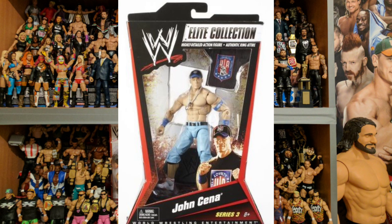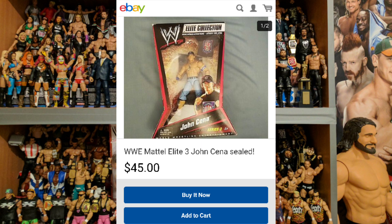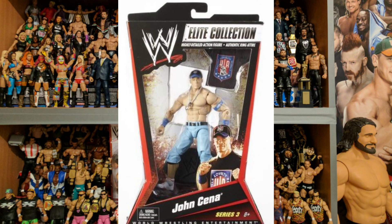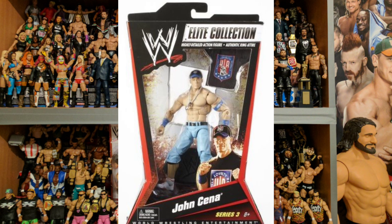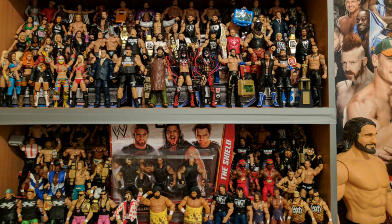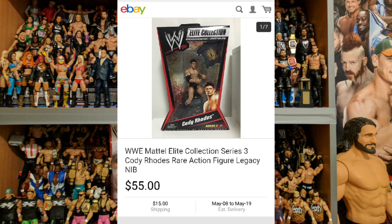Next up we get John Cena — boxed you can get this for $45. This is a great John Cena figure. I love the trainers, the dog tags are really cool, it comes with the cap, body type is fine, ring attire is good with the belt detail, wristbands, and shirt as well. It kind of plays on the old AWA theme, which is really cool. This was one of my favorite John Cena shirts, so this is one of my favorite John Cena Elites.